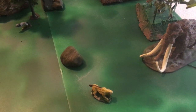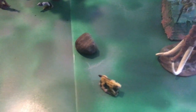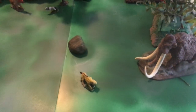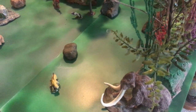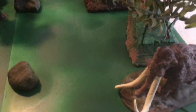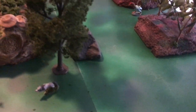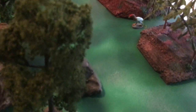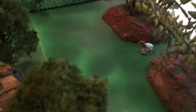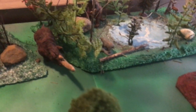We've got a saber-toothed tiger here and a woolly mammoth. There's another terror bird in the back and a woolly rhino.